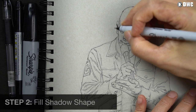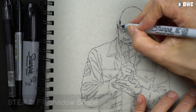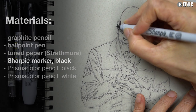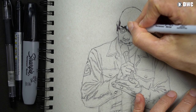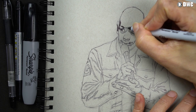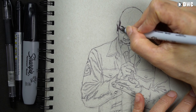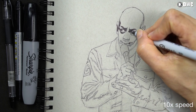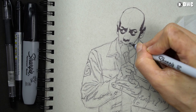Now I'm going to fill in my shadow shape. Here I'm going to use a marker — this is a Sharpie marker. I like Sharpie markers because they're easy to find and relatively inexpensive, but you can use any type of art marker. I recommend Prismacolor marker or Copic. My main goal is just to fill in the shadow shape I've already defined in pen, and what this does is give me my first separation of light and shadow and establish the lighting pretty much at this stage.